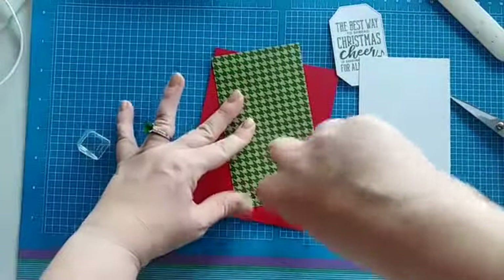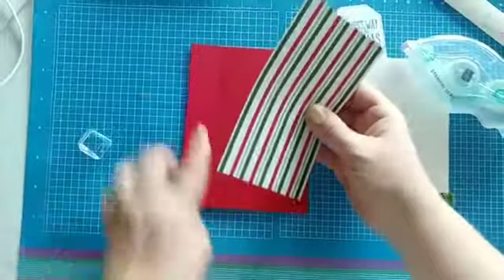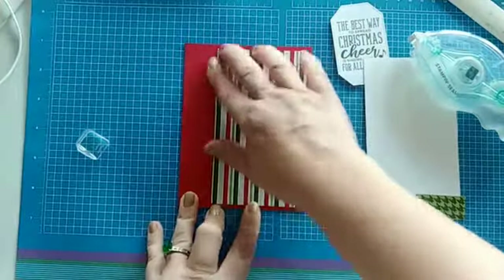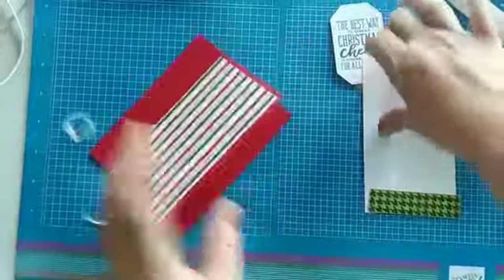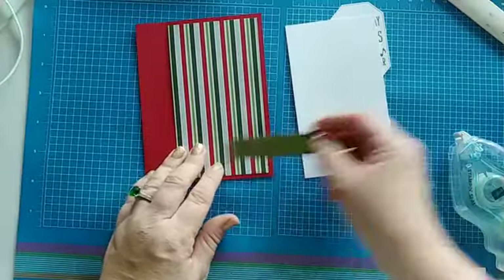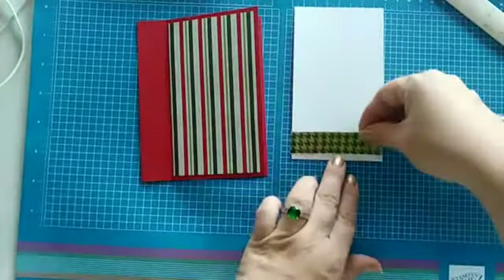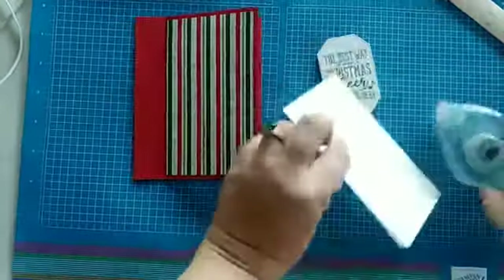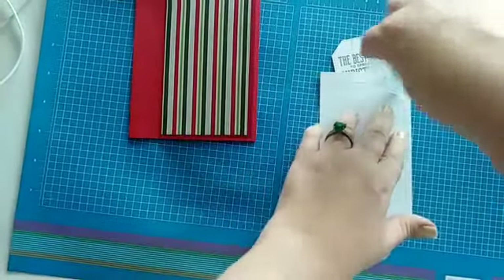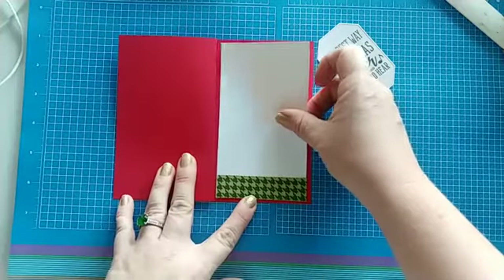Let's add our DSP to the front and the Whisper White to the inside. If you wanted to, you could add another strip of DSP or even some ribbon right there — that would look really nice. I'll keep mine plain for today. Glue the DSP to the bottom — I'm going to use this side for the inside — and add it to the bottom of our white. I like to use Seal with Whisper White so I don't get any glue lines showing.